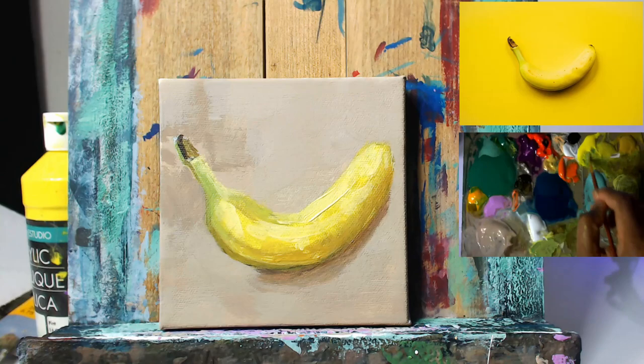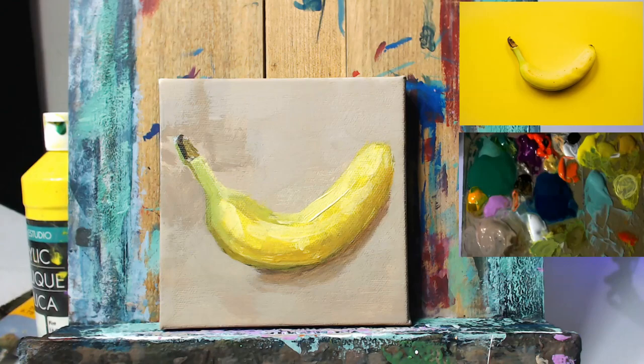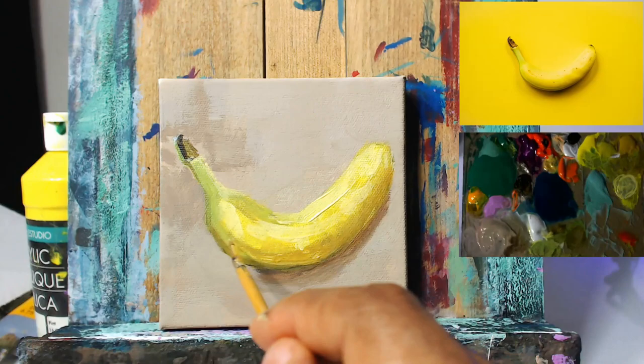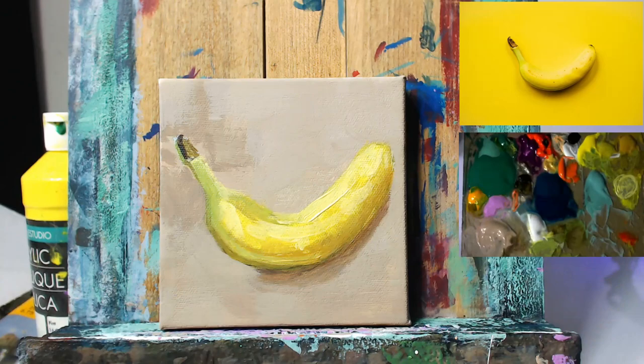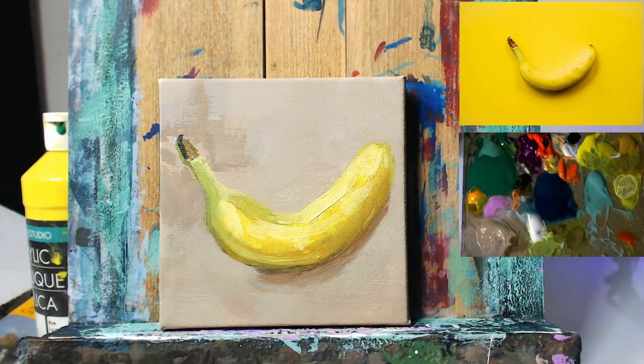So mixing in some of this green value now close to the stem area and dropping that in as well with a smaller round brush. Kind of frayed though, because it's been used over the years. I kind of like my little frayed brushes personally. I do have a couple new ones, of course, for finer detailing. But in general I still use cheap old brushes that I bought years ago now.